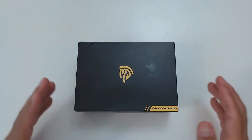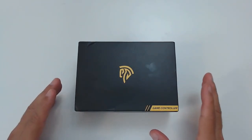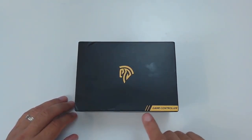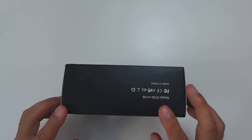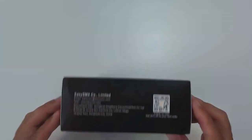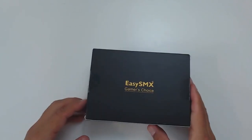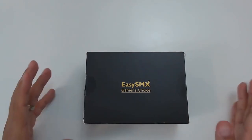As usual, let's start with a close-up view of the controller, beginning with the box. The design on the box is actually quite simple but not necessarily a bad thing — it looks good. You have the EasySMX logo, simple identification that it's a game controller. On the sides there's a quick identification of the model, contact information from the manufacturer, which is a Chinese company. The rest of the box is quite bland, and at the back you have 'EasySMX Gamers Choice,' which is sort of their catchphrase.